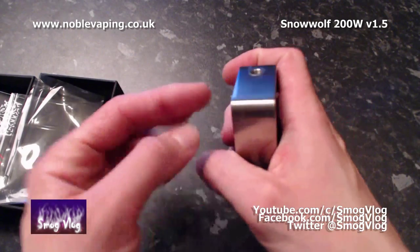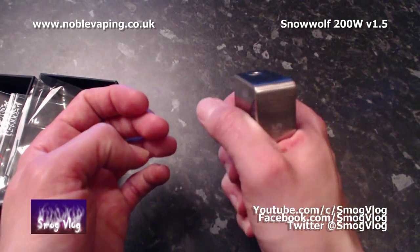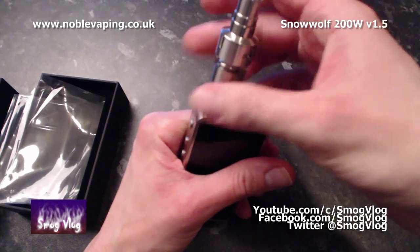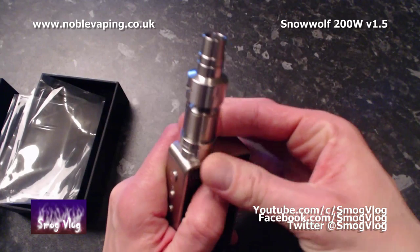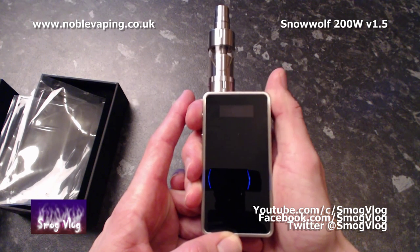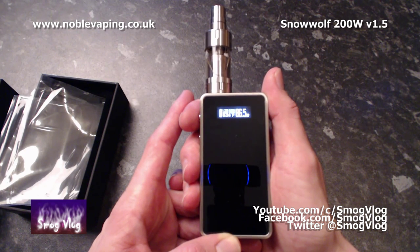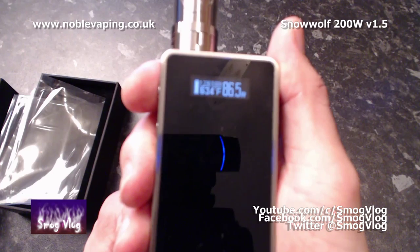The fit is pretty good in the hand. I was worried it might be an awkward size to hold with the weight, but it feels pretty good initially. I'm going to fit up an atomizer and we'll go through some of the functions. I'm fitting the Lemo 2 just because I have it to hand. To power the device on, it's the standard five clicks on the fire button — and there we go, booted up.